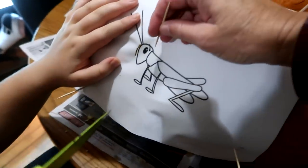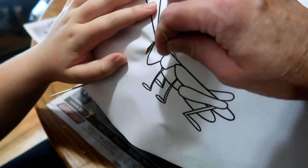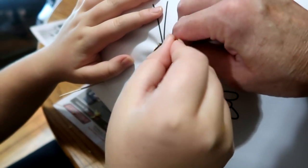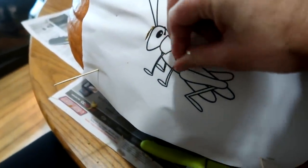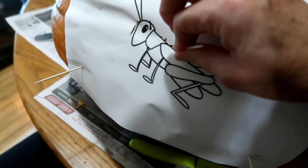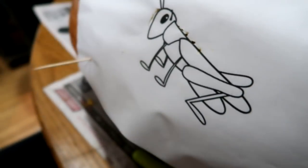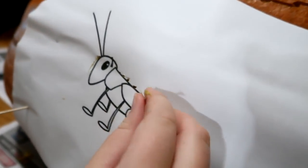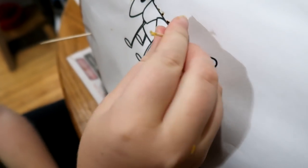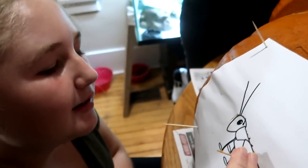So what I do when I have a stencil is I just poke holes all the way along. And then after I get my outline, I can take off the stencil. I just broke the toothpick — I'll get a new one. And then you can just join the lines. You can try both ways if you want. Wait, am I supposed to do it on the line? Yeah. It'll make like a stencil on the pumpkin.